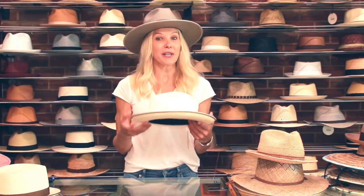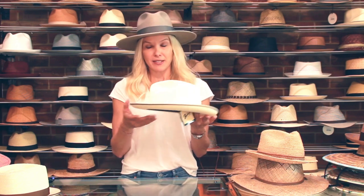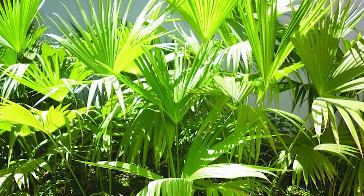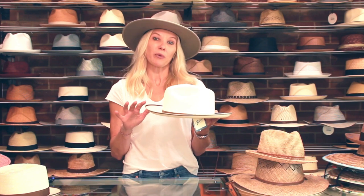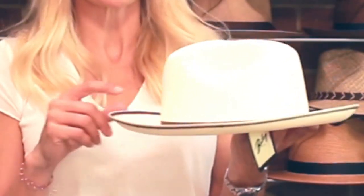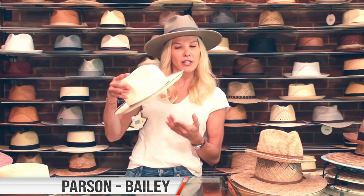Last on our list but certainly not least is Panama. Everybody has surely heard of Panama straw. It comes from the Toquilla plant in South America and is actually hand-woven in Ecuador, not in Panama. Panama straw is tightly woven and is a great repellent for sunlight and water. The finer the weave, the longer it takes to weave and the more expensive it will be. This hat is called the Parsons by Bailey — comes in really cool colors, like orange and blue. It's really pretty; I love this hat as well.